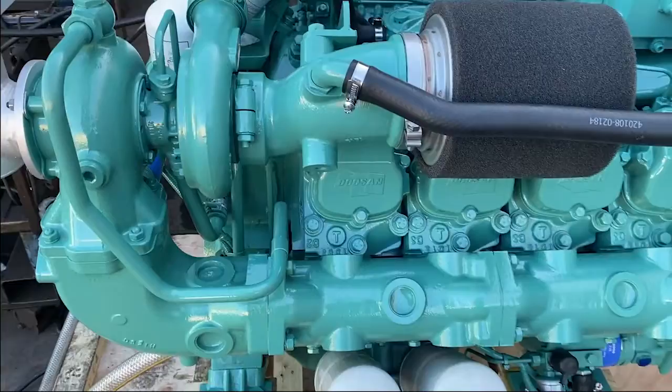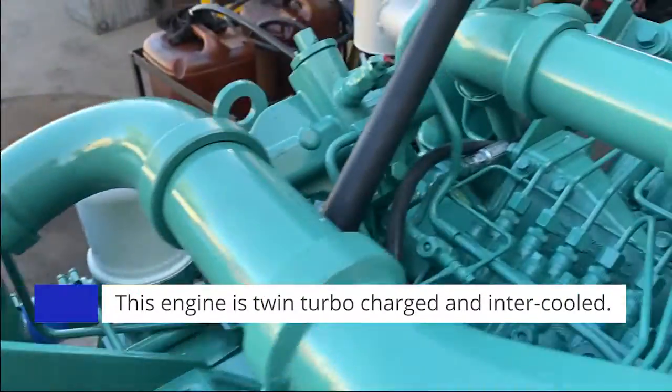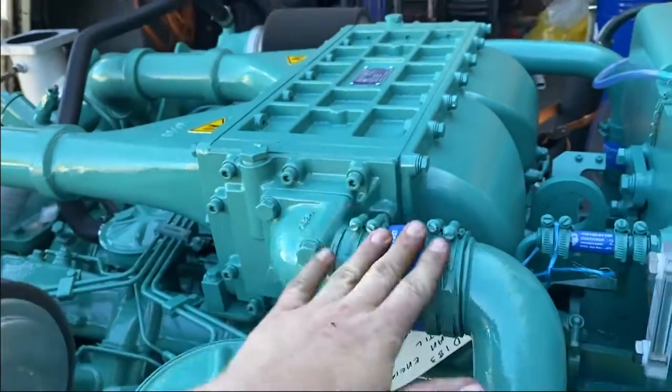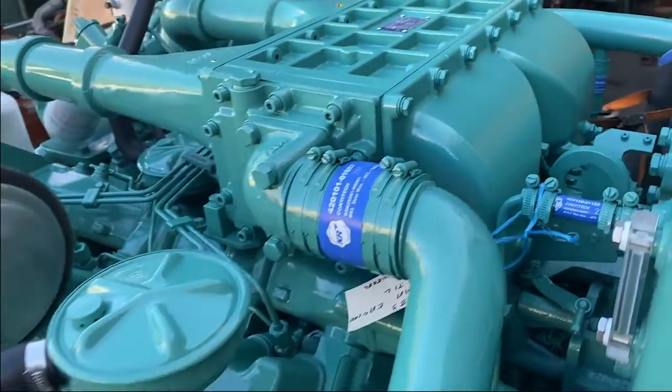This engine is twin turbocharged and intercooled. You can see we have a turbocharger located on either side of the engine, which immediately flows through the boost lines, through the air-to-water intercooler, straight down into the intake and into the engine.